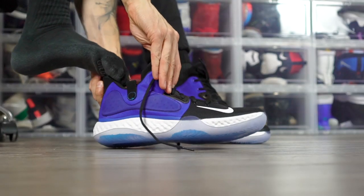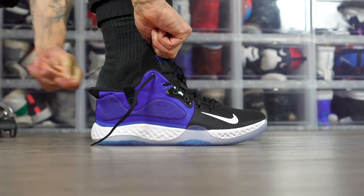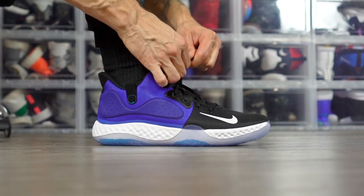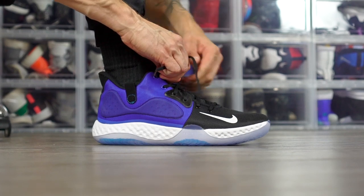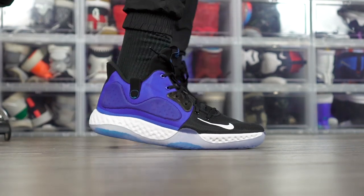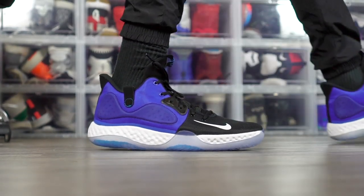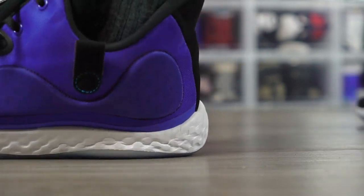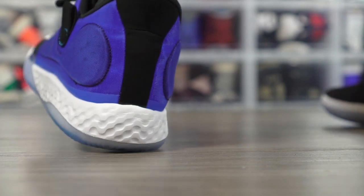My number two is going to be another budget shoe — the KD Trey 5 VII. It's got super crazy cushion. This is the budget boy right here. My whole setup is budget right now, which is kind of crazy, but that's good for you guys — you don't have to pay a crazy amount for a decent shoe. The cushion is really dope, traction is really good, materials aren't that bad, it doesn't look bad. It just happens to be a budget shoe.